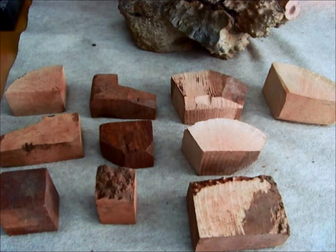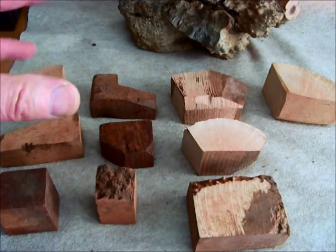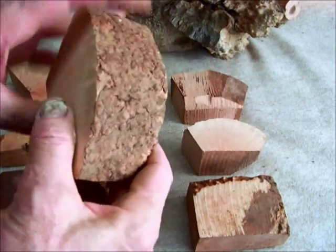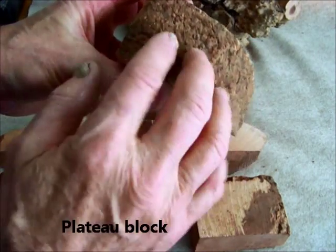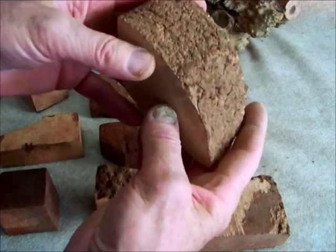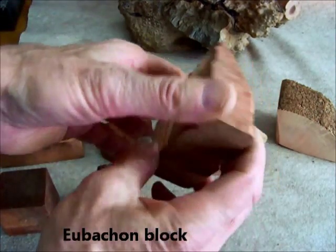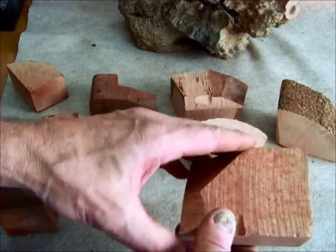Now once the root ball is dug up, it's cut into block shapes. These block shapes can be from the outer part of the root ball, which is called plateau. Here's still the bark on the rough surface of this block. Or a block can be cut beneath the plateau — it's then called a yubishon, and it can come in several different shapes.